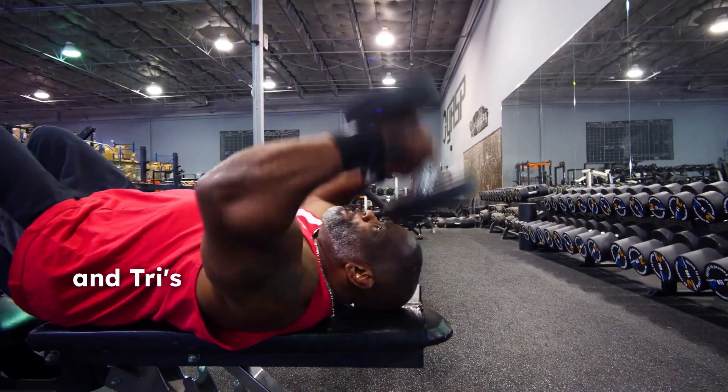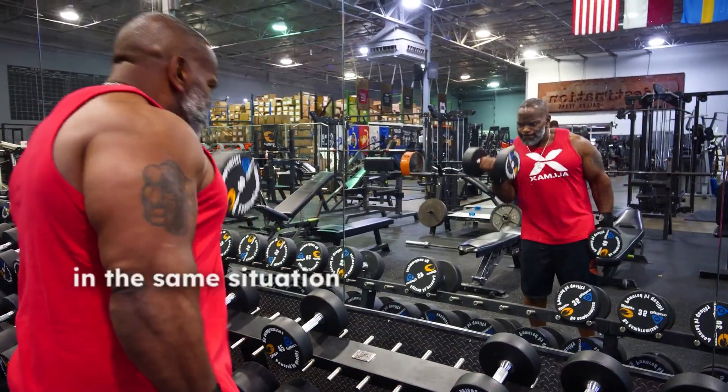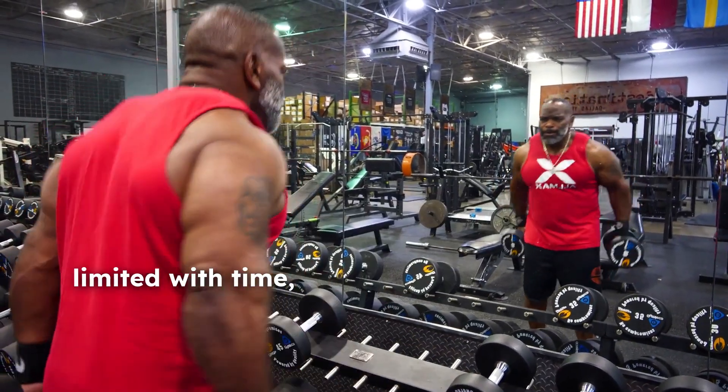Hey, I'm IFBB Pro John Neal Jackson. I'm here at Destination. Today we're doing Bi's and Tri's. Got a lot of things going on. If you find yourself in the same situation I'm in, when you're limited with time, then I combine my body parts. So today I'm doing Bi's and Tri's and we're gonna smoke through it.